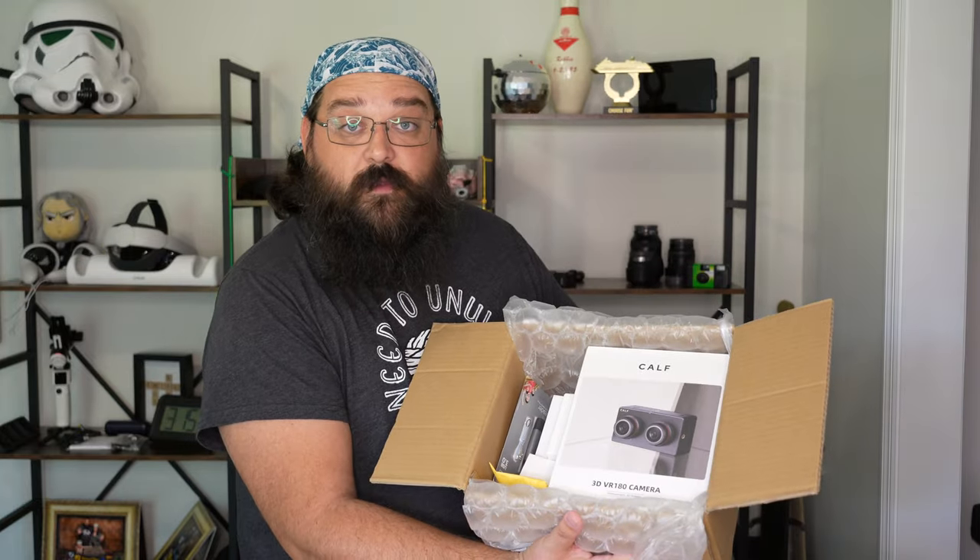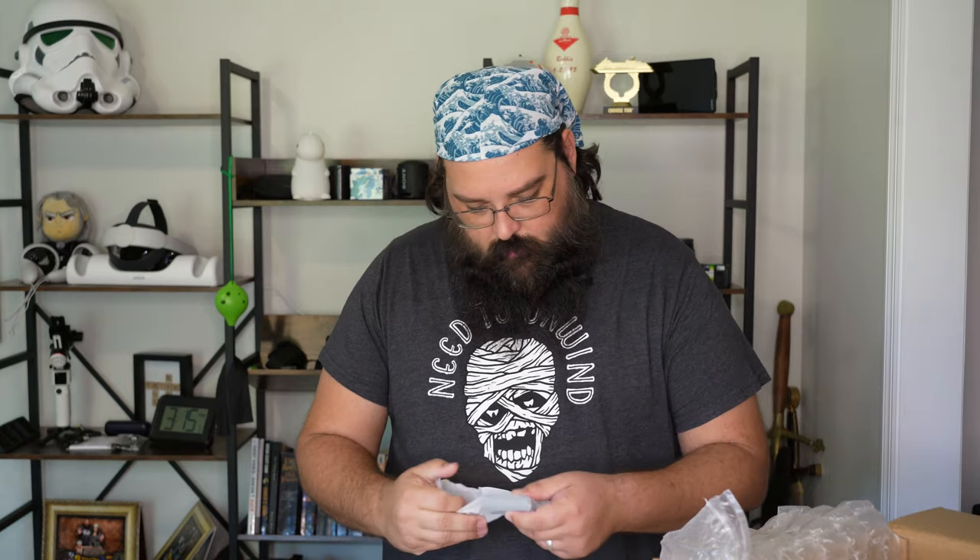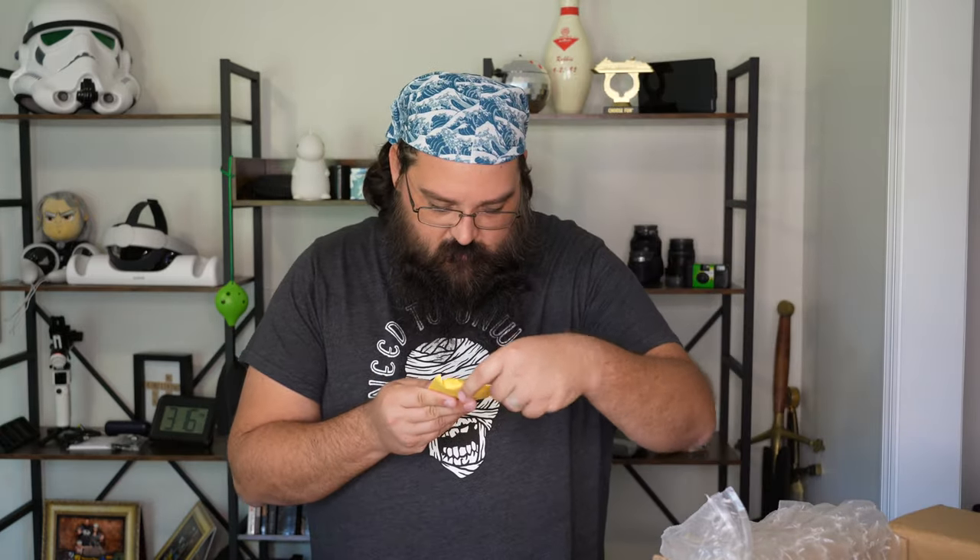Here we have a plethora of things. We're going to go ahead and pull things out one by one. We have a card reader Type-C — that's nice — a battery charger, and this looks like an ethernet adapter to Type-C, which may be for live streaming because you can live stream from this camera. We have Chinese lettering and a power brick — a little Type-C power brick. It's rare these days that you get an extra power brick.